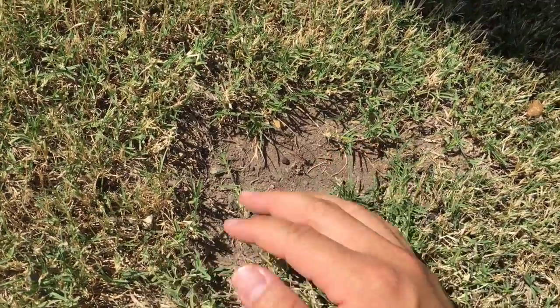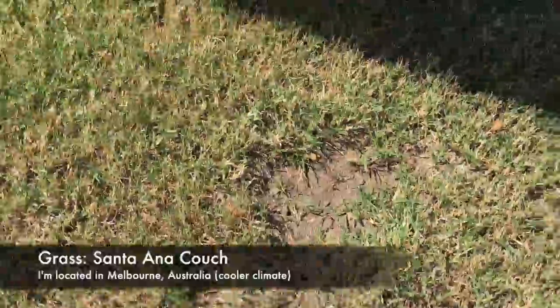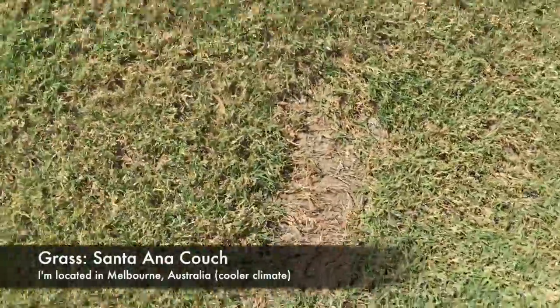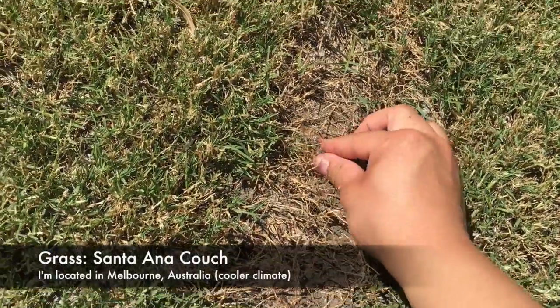Just to let you know, the grass that I've got in my lawn is called Santa Ana Couch. I'm actually located in Melbourne, Australia. Apparently this type of grass is called Bermuda in America.